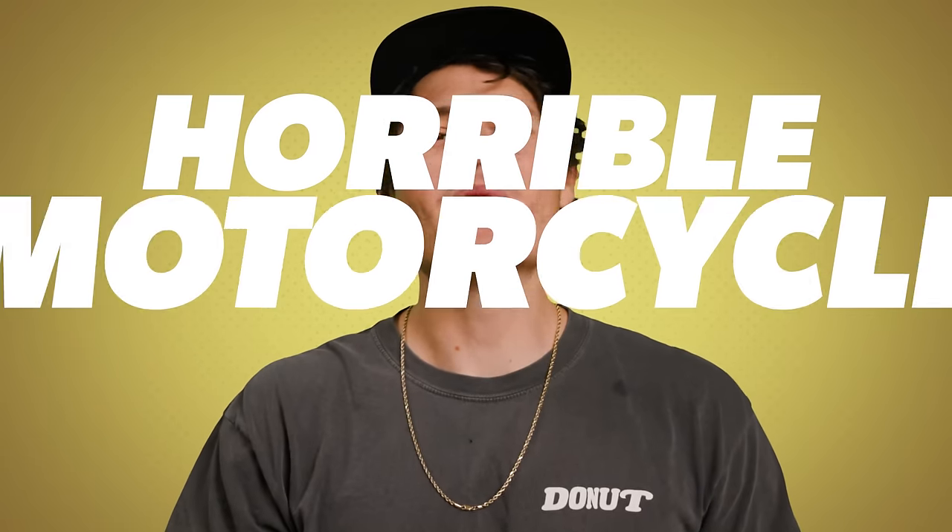Today we're watching horrible motorcycle repair fails that we found on TikTok. We're joined by motorcycle expert and mechanic Aerie from RevZilla, and we're going to find out how to avoid making potentially deadly mistakes when working on a bike.